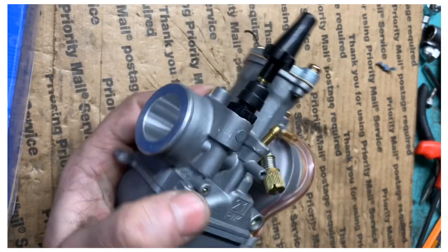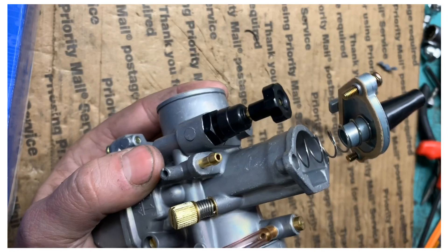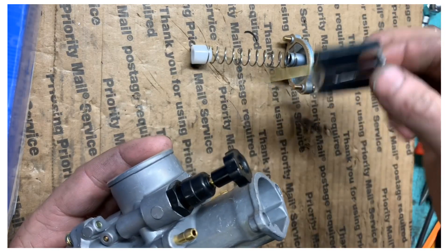First thing first, take the top off and pull the needle out of it. Because if you take the bottom of the carb out first, when you go to pop the bottom circuit holder out, it'll bend the needle. So go ahead and pull all this stuff out first.